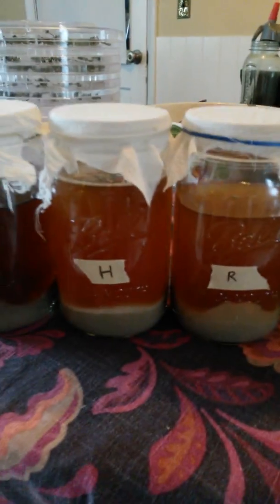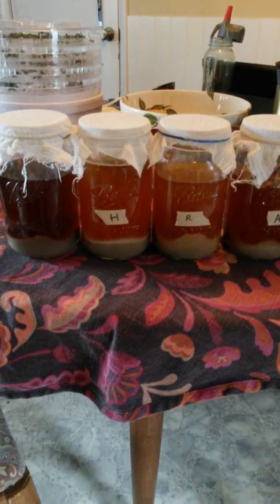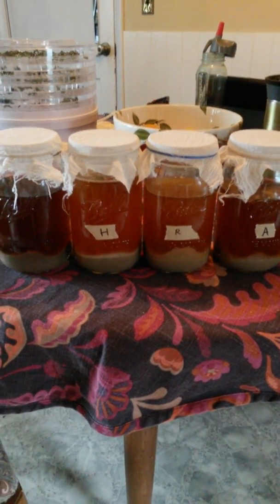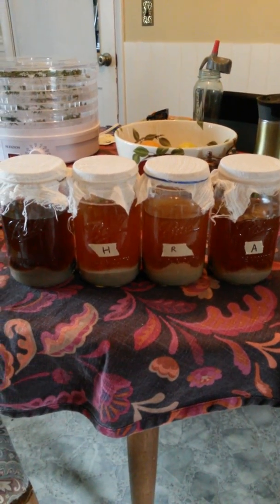We will propagate all of those, and the first one — if it ever does anything — in a SMaSH beer soon, and we will see what the results are. Hooray for beer!